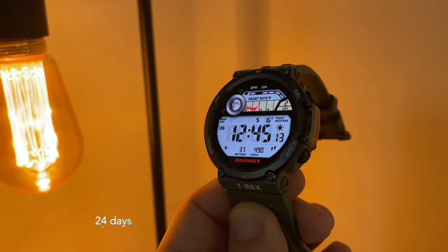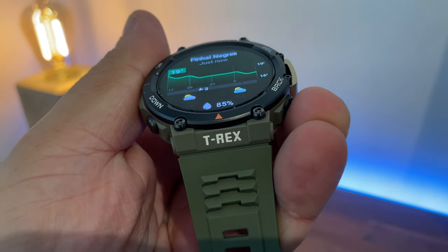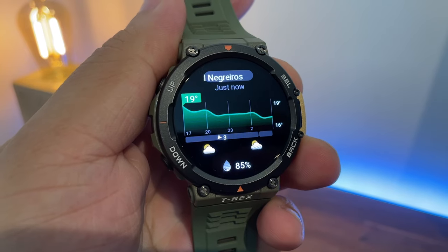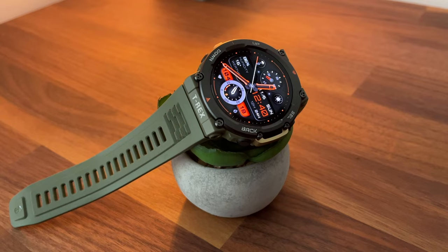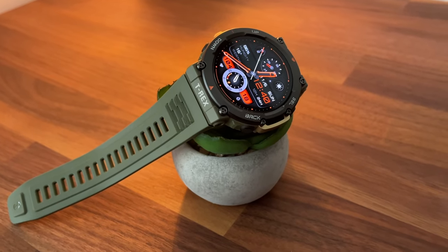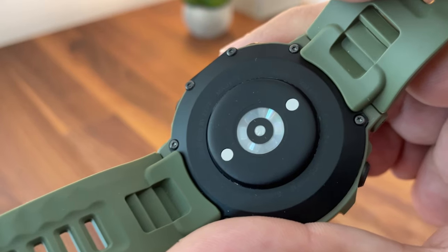According to the manufacturer, the battery should last 24 days with normal use, 10 days with heavy usage, or 45 days in battery save mode. I've been using this watch for about two weeks and the battery is currently at 39%, which is pretty good taking into consideration the tests I've been doing.